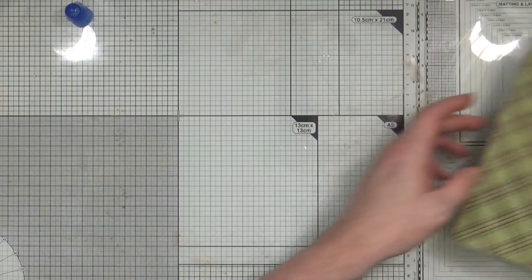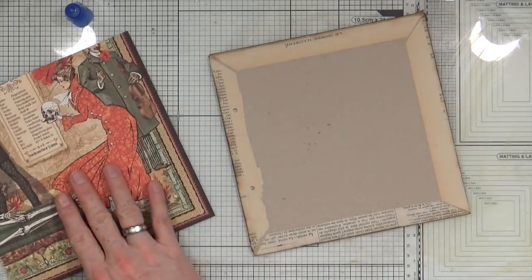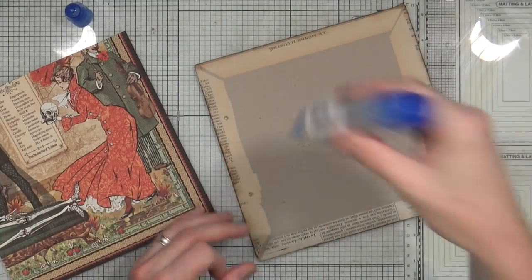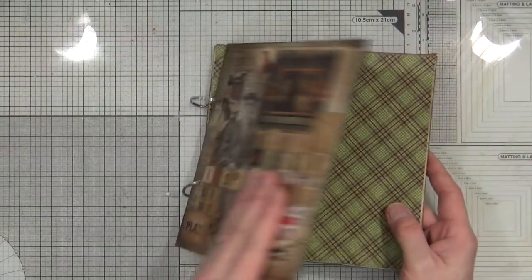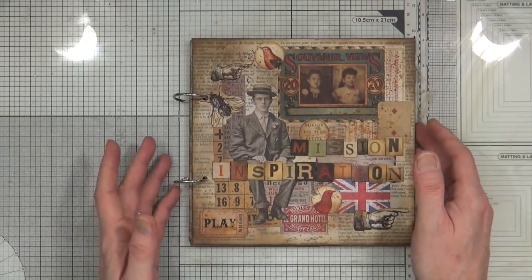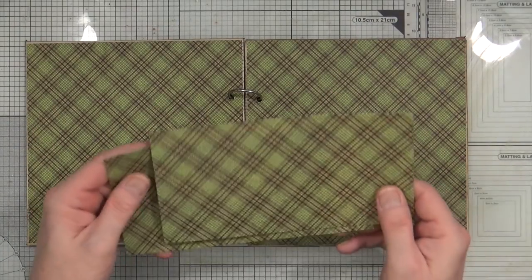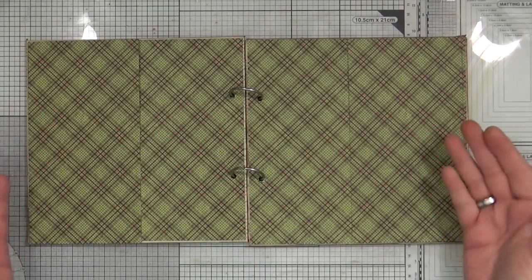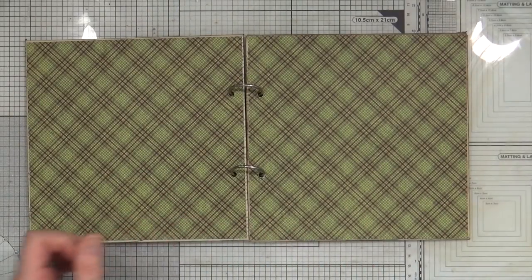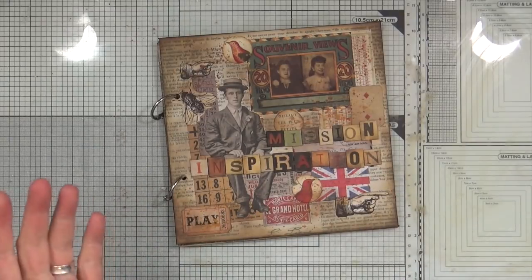There you go — the inside sheets are now stuck down. I've added in a couple of book rings, so I now have a mission inspiration folder or journal, just ready for January — perfect timing. I can now start to fill it with pieces of artwork, and I've still got some of the paper left over, so I could put maybe a couple of little pockets on the inside at a later date. There's my journal, all ready — I'm waiting for the mission inspiration for January which goes live on Saturday the 6th of January.